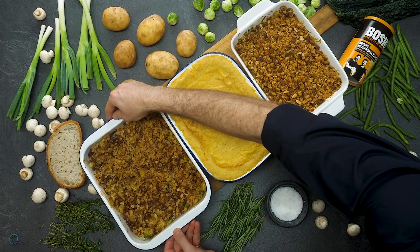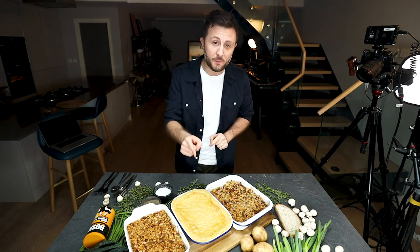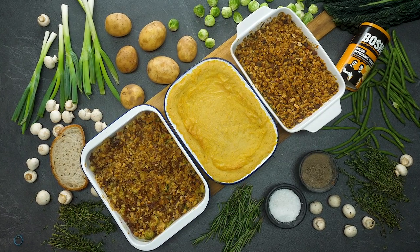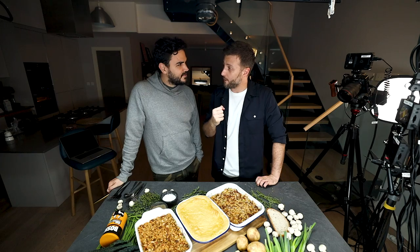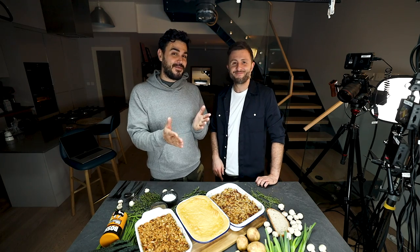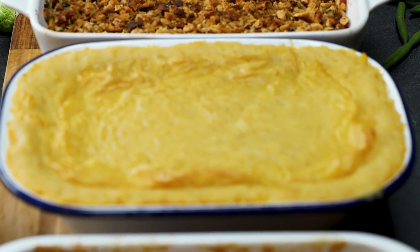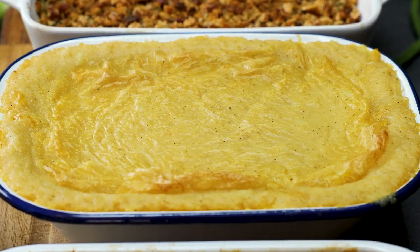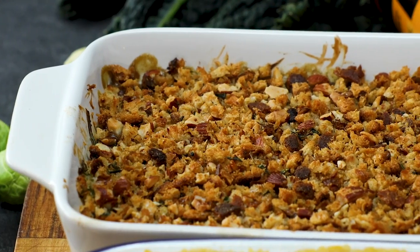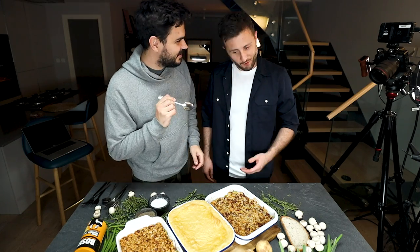There you have it — three Thanksgiving sides fully loaded with vegan cheese. Let's see what Emmy thinks. She's impressed all three were whipped up together. We've got the cheesy Brussels sprout bake with bacon and a breadcrumb crust with pieces of bacon in it — though Emmy mentions she's not a big fan of Brussels sprouts. The cheesy Duchess potatoes have all the cheese, all the cream, and all the nutritional yeast in there together. Last but not least, the green bean casserole laced with mushrooms and a lovely crusty top.